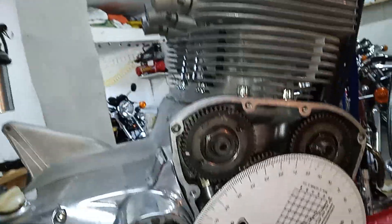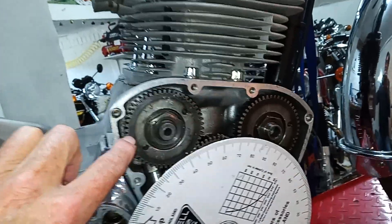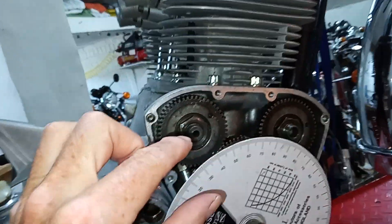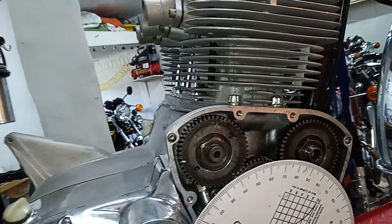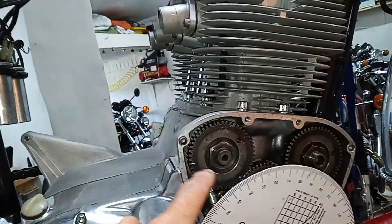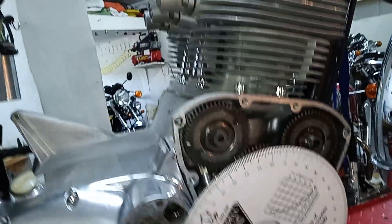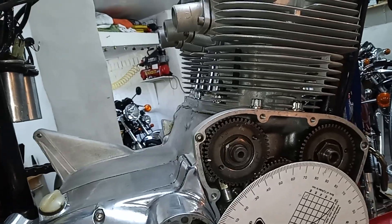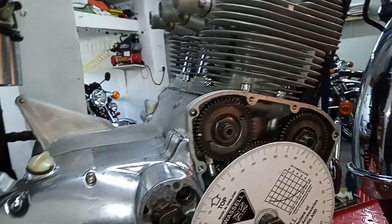Well, that's been a major struggle. The pinion did not want to go on in that position — it seemed happy in the others but the one position I wanted it in, it wouldn't go on. It kept fouling on the Woodruff key on the shaft. That's exactly what happened the first time I ever tried doing this — I actually gave up that time, and I'm not surprised because I nearly gave up again. Anyway, I'm pleased to say I've done it and it's damn near spot on 150.